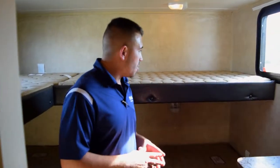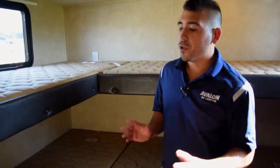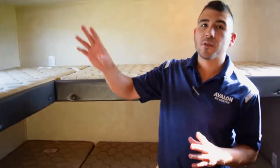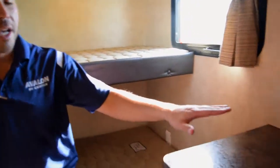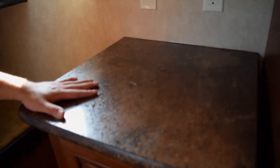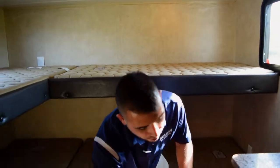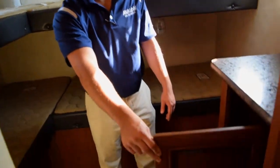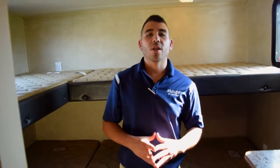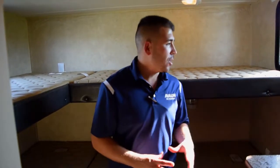In the bunkhouse, you've got four bunks so four people can sleep here with their own designated beds. There are lights in here as well. You have a nice big spot for a TV so the kids or whoever's in the bunkhouse can have their own entertainment. There's also a nice storage compartment where they can put their clothes or gear.